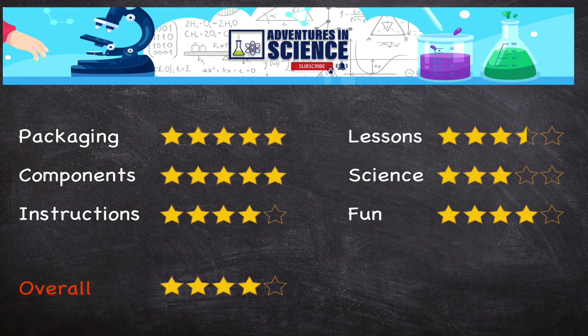For value for money, definitely a five. The cost of $65 for this kit — I think the components alone are worth that, and that's before you even consider the tutorials.